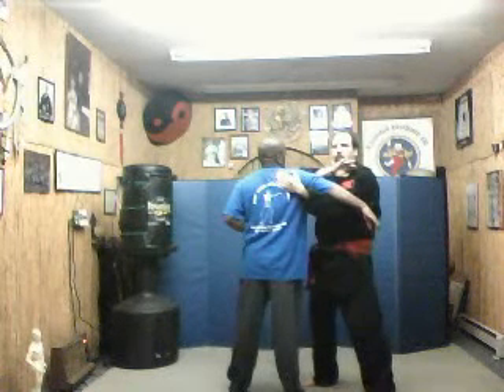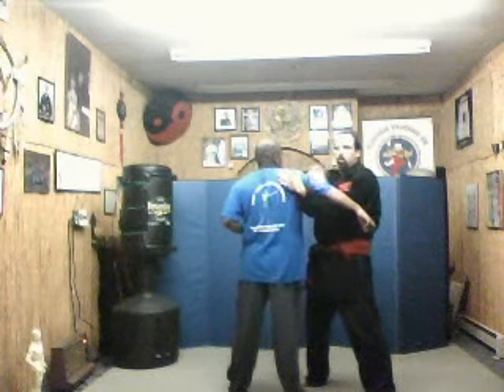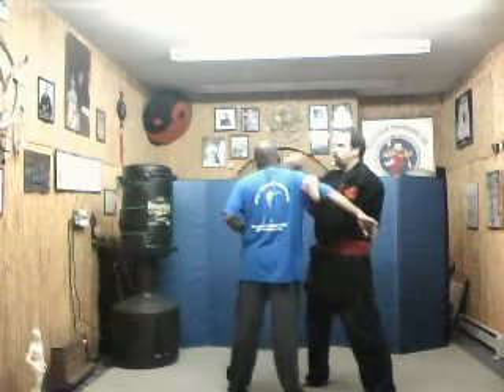We call that shoulder one. I'm going to roll this hand back, scraping his Golgi receptors — his Golgi tendon organ, his GTO right here — as I'm striking to the behind the mastoid point, behind mastoid one pressure point.